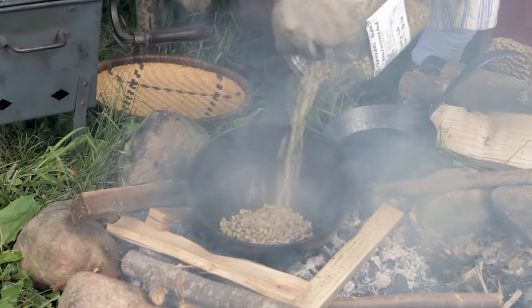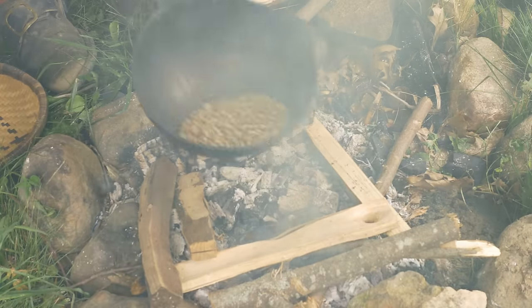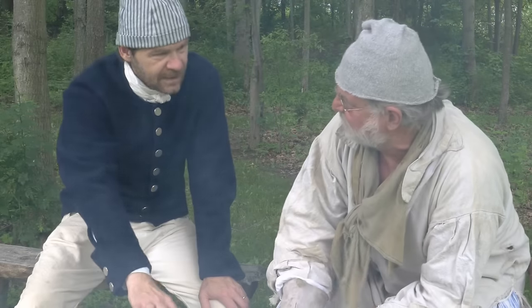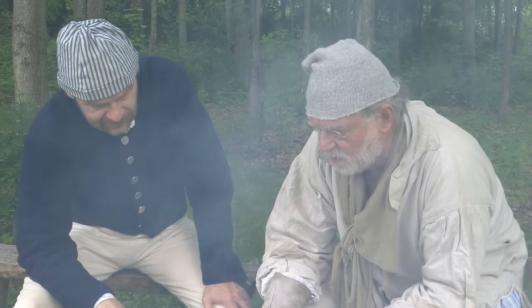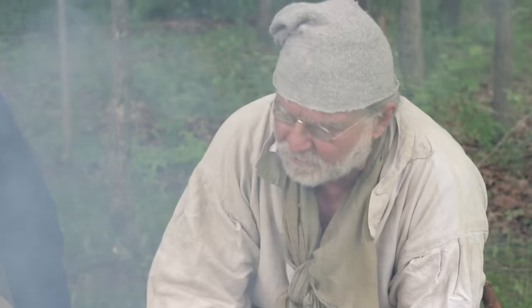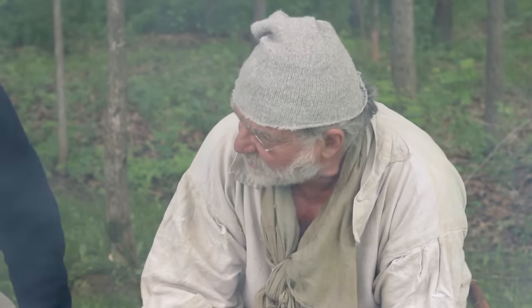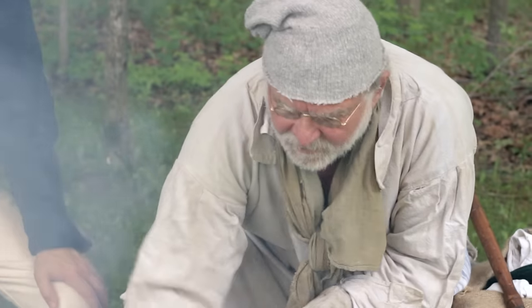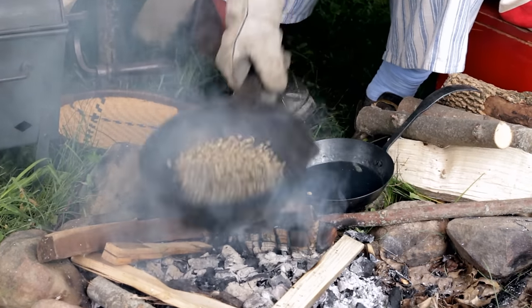These are the green beans — a mixture I typically take to events. The key to roasting is you have to keep the beans moving all the time. We had this pan preheated, setting on the fire nice and hot. You want the temperature of these beans to reach 350 to 450 degrees, so they do get hot — almost to the point where you would melt solder.